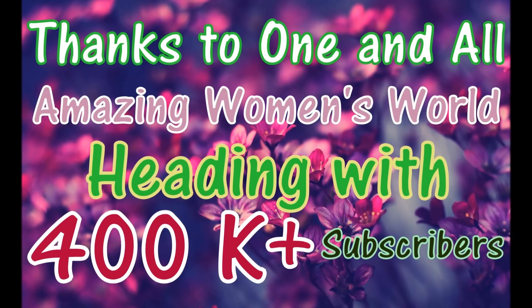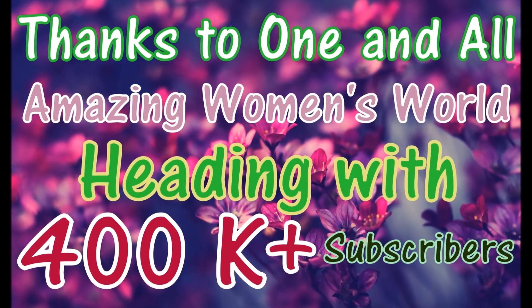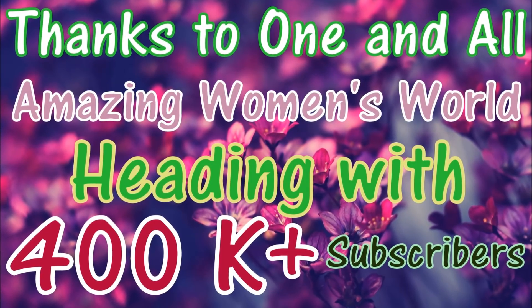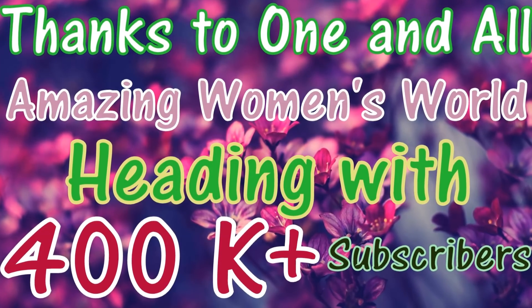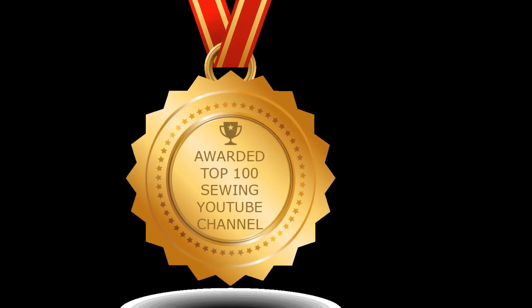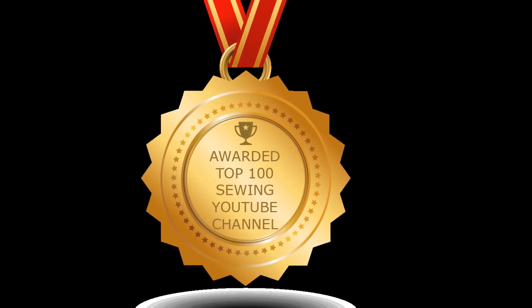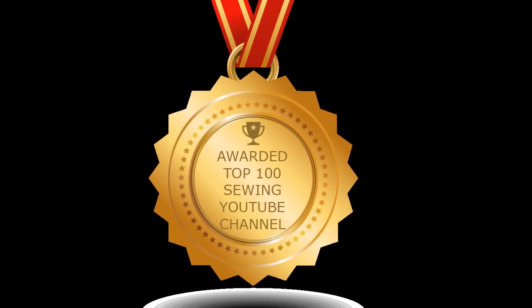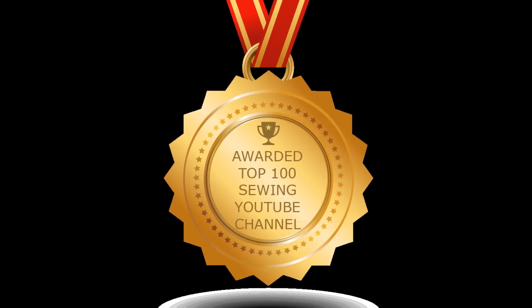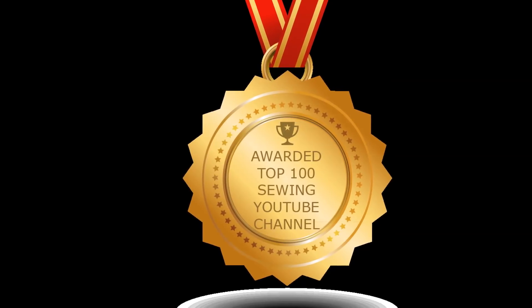Amazing Women's World is heading with 4 lakh subscribers now — this is one of the greatest moments in my life. I'd like to thank each one of you all, no words to say thanks to all my angels. Amazing Women's World was awarded one of the top leading YouTube channels related to sewing tutorials and fashion makeover outfits. It's been a great honor for me and I'm so glad to share this wonderful happy moment with you all. I'm sincerely bowing my head and saying thank you from the bottom of my heart — it's all because of your true love and encouragement.